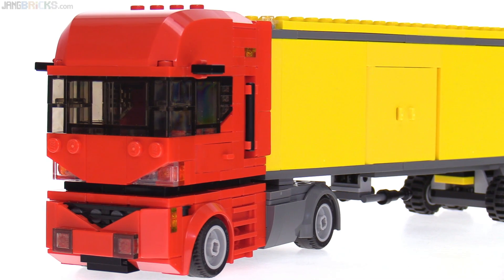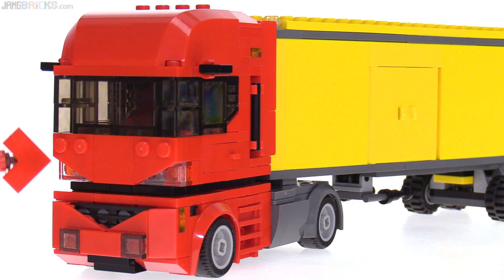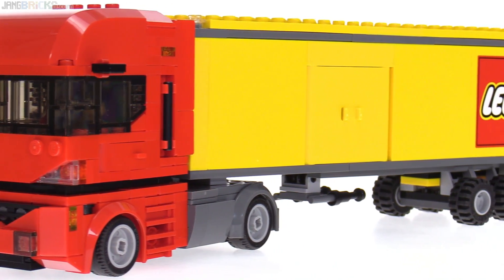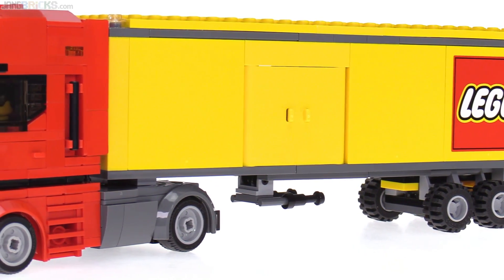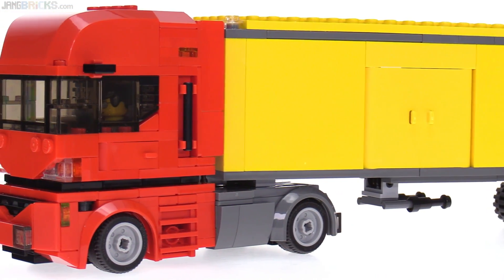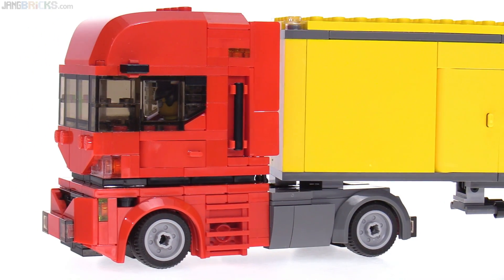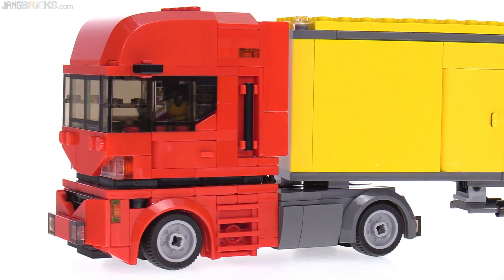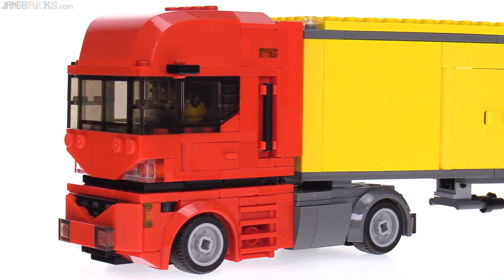I built that front section - basically this two stud tall section here on the front going all the way across - and then built the rest of the cab from there. The trailer that's connected right now just for the sake of example is not my own design; that's just a barely modified version of an official Lego one. But I wanted to show something in context because this does need to actually work in my city, and that puts some additional limitations on it.